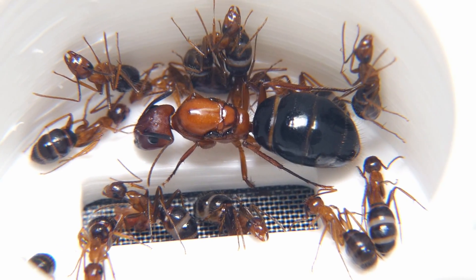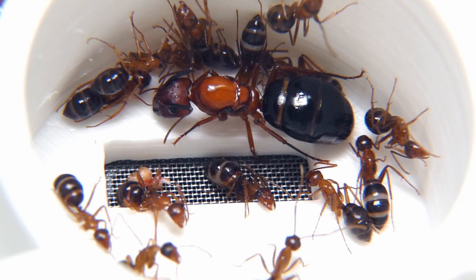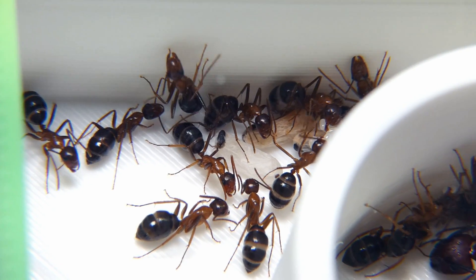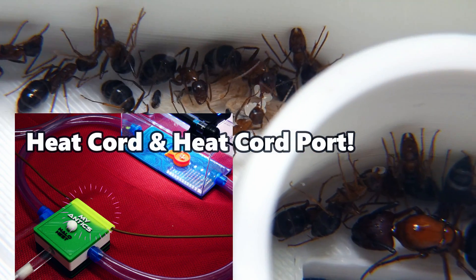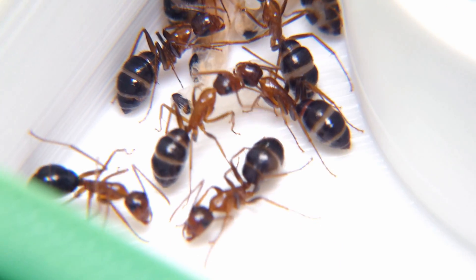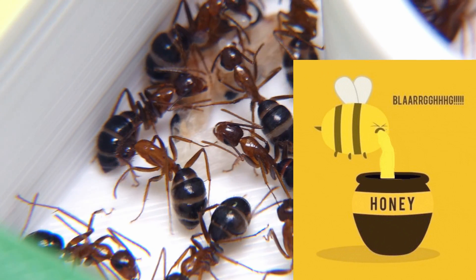Wow, that is a beautiful view, isn't it? As we continue, we can see the other half of the workers closer to where the heat is. This is also where a lot of the eggs and mature brood are placed. Take a look at those abdomens — they're full of the sweet, sweet nectar. The nectar of the ants.